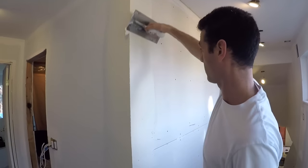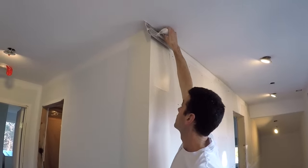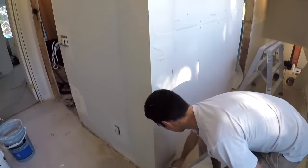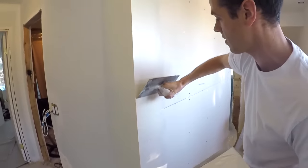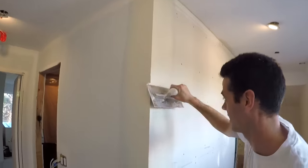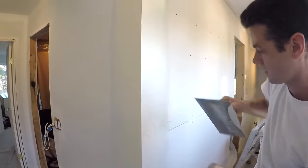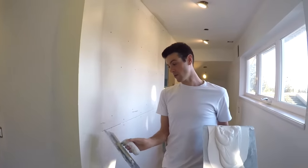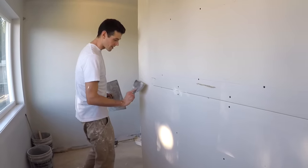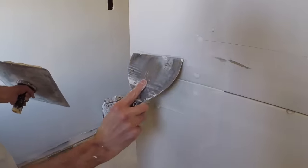Need a little bit more here. Feather. That's looking pretty nice now, except for the fact that I didn't tape this. My conscience has gotten the best of me — let's fix that.